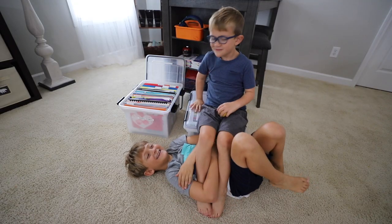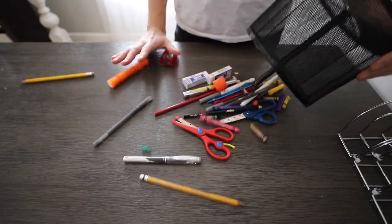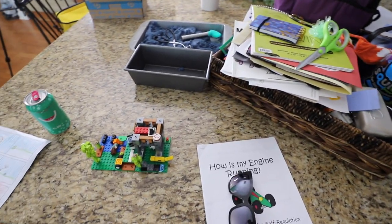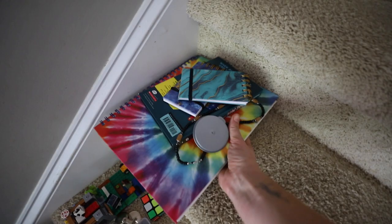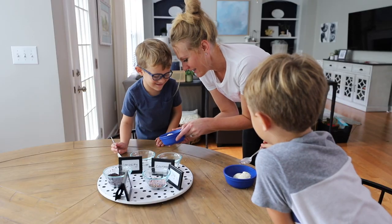Hey guys, welcome back to Do It On A Dime with Katherine. I am so excited for today's video. We are cleaning, organizing, and getting ready for back to school. These are practical and realistic decluttering solutions for anybody, and I mean anybody. Don't forget to stick around to the end because I think it's my favorite part.